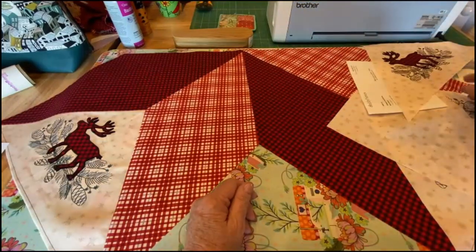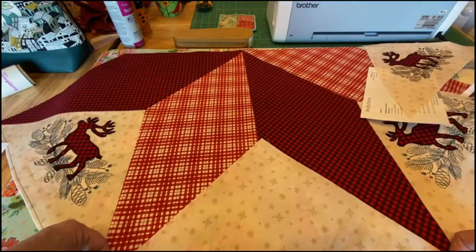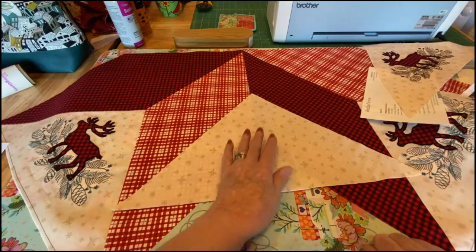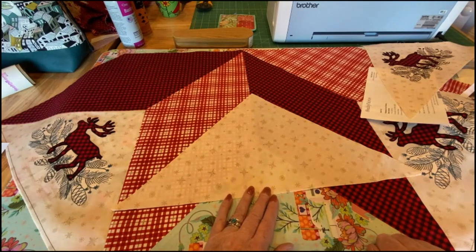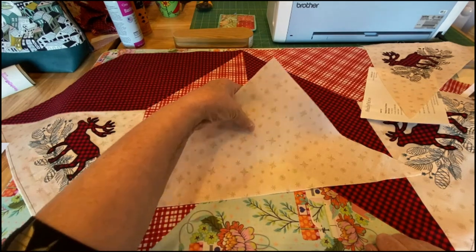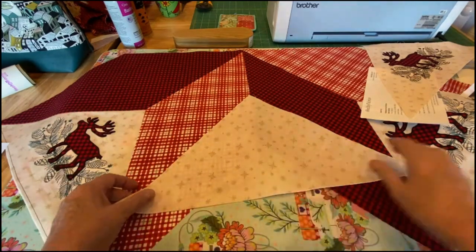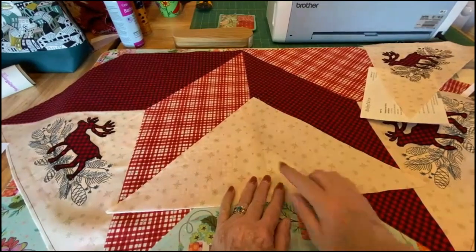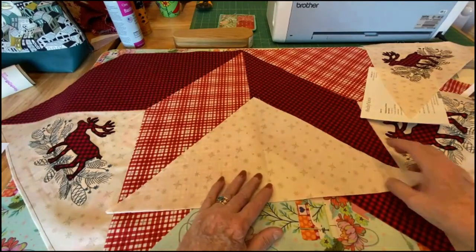For today's Make It Monday we're going to do one of the reindeer. I figured out by measuring and doing a little math what size square to cut to get two triangles. I have sprayed this really well — got it pretty wet with Terial Magic — let it rest a while, then pressed it. You can see it's like paper, it's really stiff. This edge is bias so we don't want to stretch it at all.